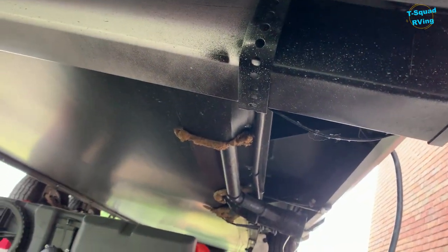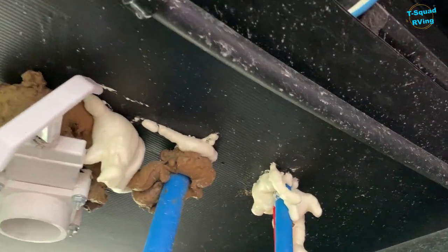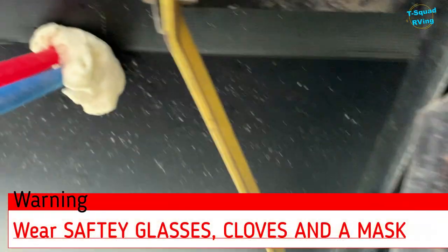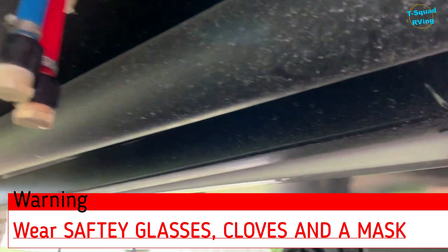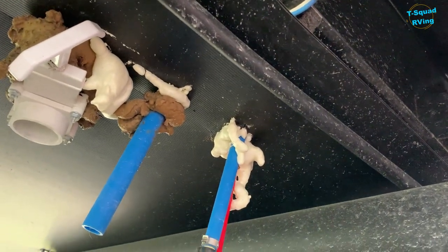So you'll see right there — when I come over here, I spray foamed this. That was wide open and I spray foamed whatever leftover gap was there. Bees can get in there, critters can get in there — you want to make sure you take care of that before winter. I inspected everywhere else on the rig and don't see anywhere else that needs to be done. So that's another thing you do after you winterize your RV — make sure you walk around and spray foam all the gaps.